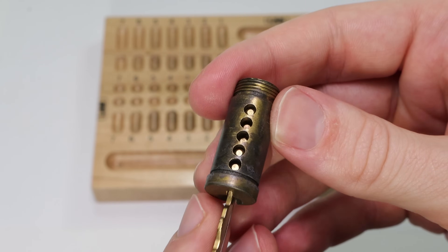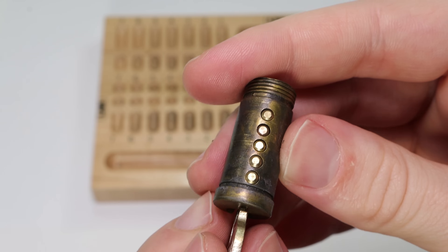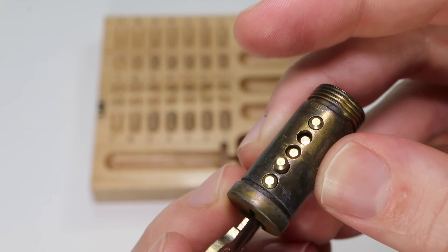When you put in the correct key it's going to lift them all up flush, all of the pins on top are going to be out of the way and your lock will open up. If you have the wrong key, you'll see how the key pins are not going to sit flush and you're not going to get an open.